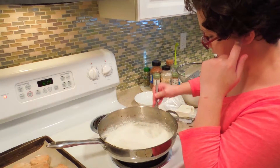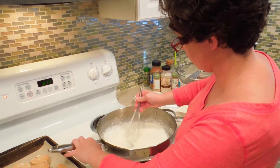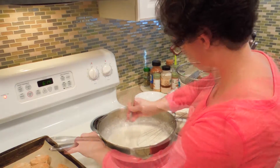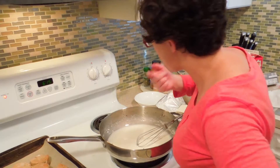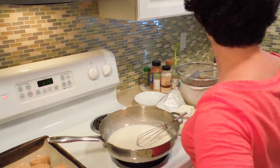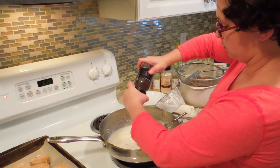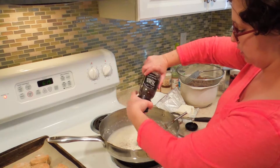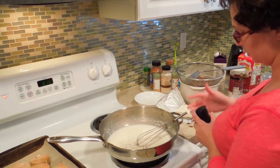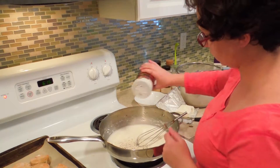Now this is very liquidy, so stir slowly to incorporate the roux with the liquid. As this comes together, you want to taste for seasoning. For my sausage gravy I like black pepper — some people prefer white because it doesn't show up in the white gravy — and I think it needs a little extra salt.